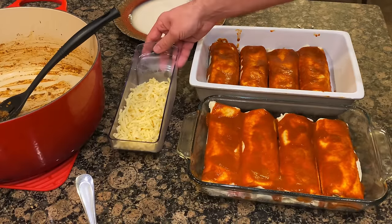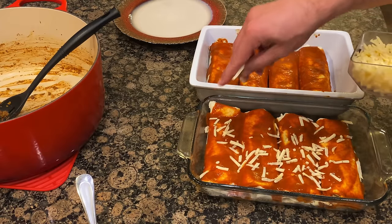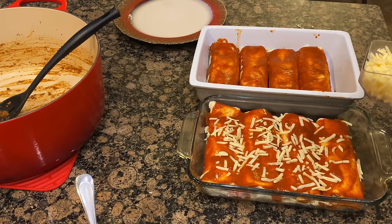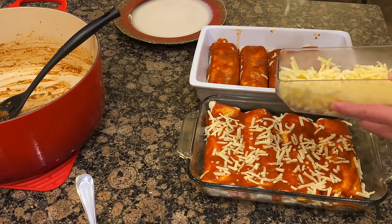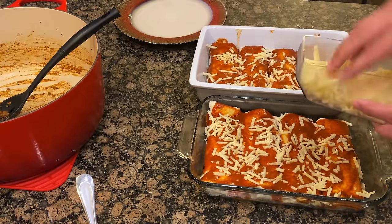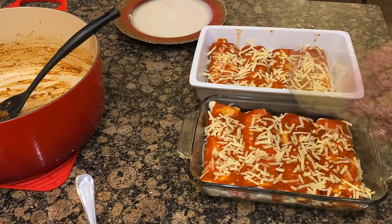I've shredded up some Havarti jalapeño cheese and I go ahead and just sprinkle it along the top. The cheese you put is completely up to you, and how much cheese you put is completely up to you. You can use whatever cheese you like — if you've got a queso that you can shred up, you might want to do that. We'll go ahead and put as much as we see fit, and then we will pop these bad boys in the oven. We're going to let these cook for 30 minutes.